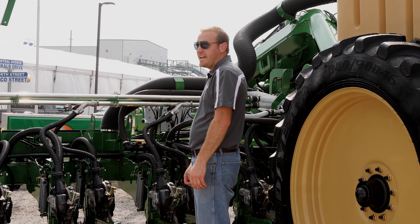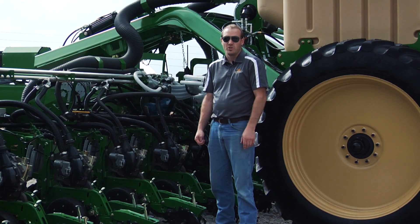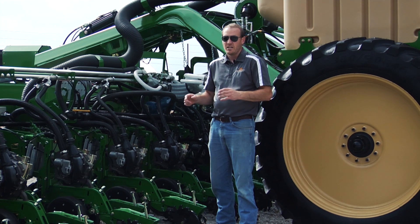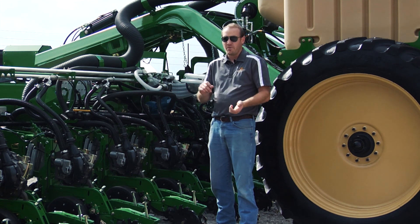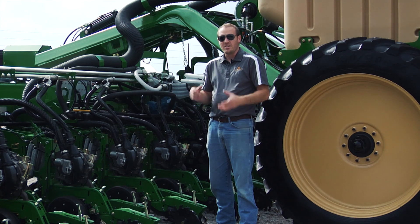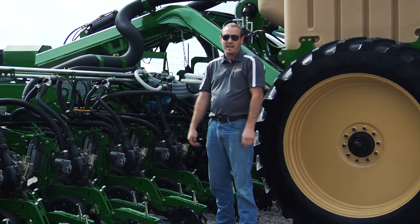Along with all of our frame enhancements and opener enhancements, we've also added a brand new Master 3 control system. This new control system features much easier to use theory of operation, a lot less button clicks in between common operations that growers use — like selecting a new crop, selecting it to work, and just going to work. All these things mean that you spend a lot less downtime staring at and setting up your screen, and a lot more time in the field planting where it matters.